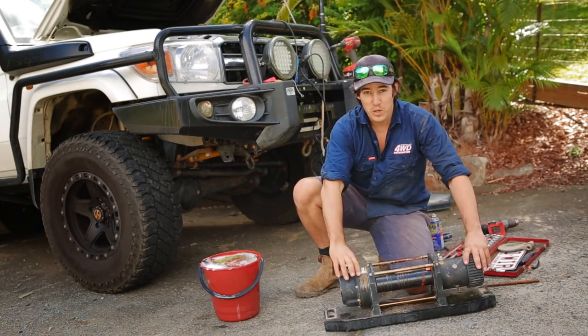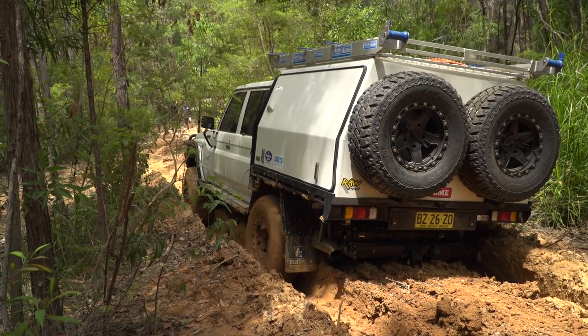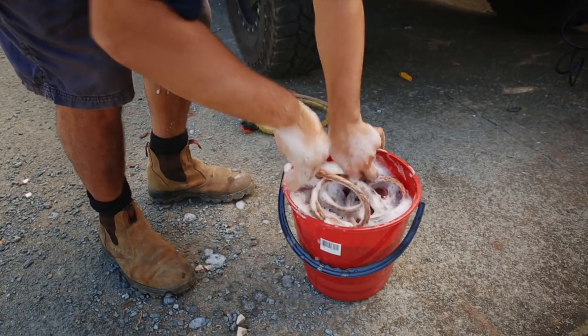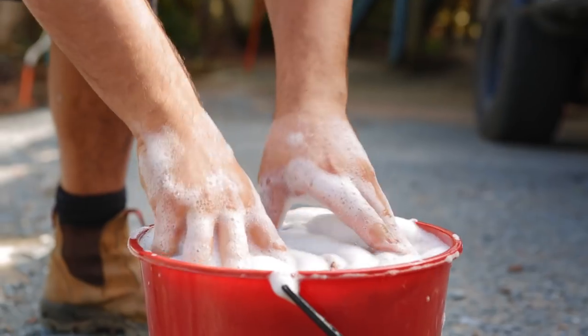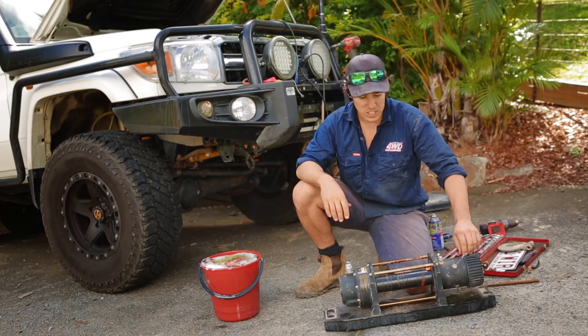This is my old winch. As you can see, it's not a brand new one. I've been using and abusing this one for about 12 months now, maybe even more. So I've taken it off to do a bit of routine service and washed the rope. You can see a really good video by Khan on the 4WD Supercenter website on how to service a Dominator winch.